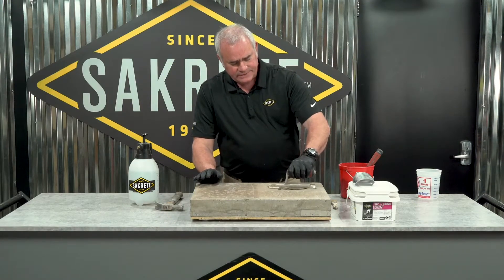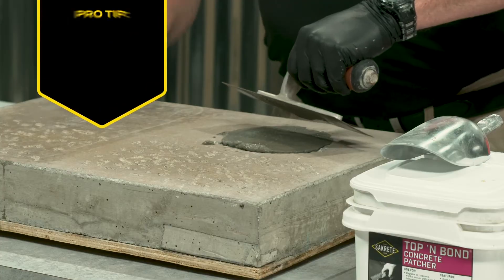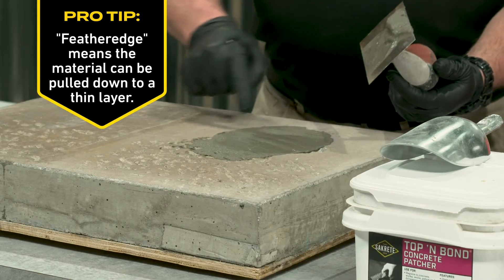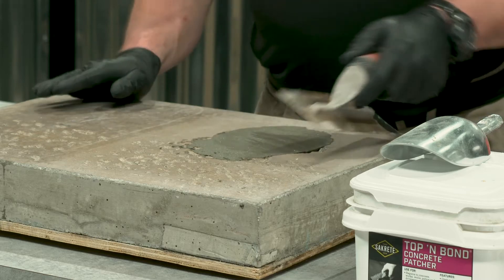Trowel in place. Now because Top & Bond can go feather edge, you'll notice I'm pulling it tight. It will absolutely bond to all of these thinned areas and onto the concrete.